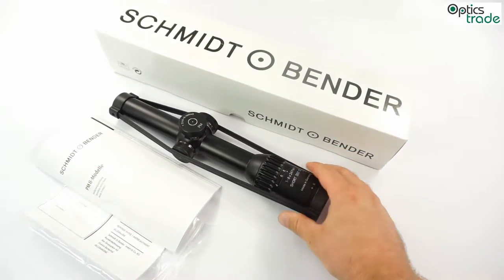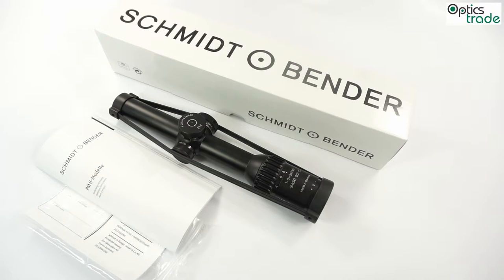The main difference between these two scopes and the one we are all waiting for is that this scope has the reticle and the illuminated dot in the second focal plane, while the High Power model has the dot and the reticle in the first focal plane.